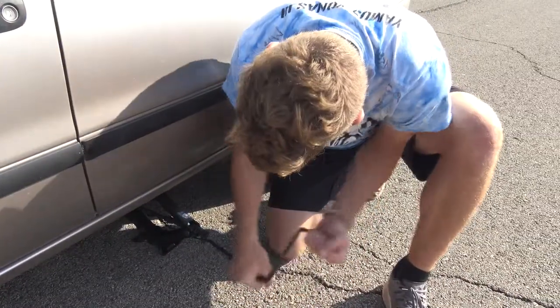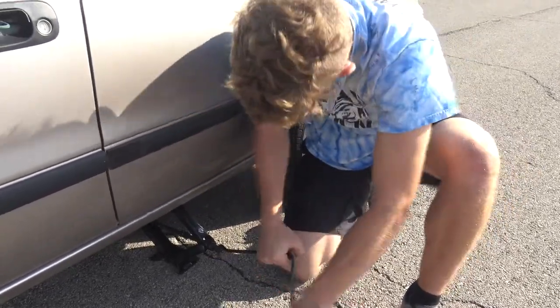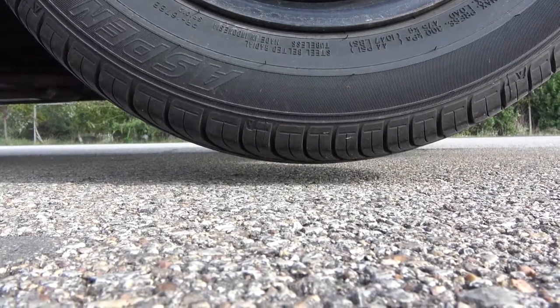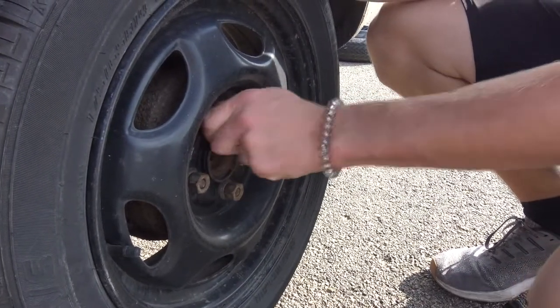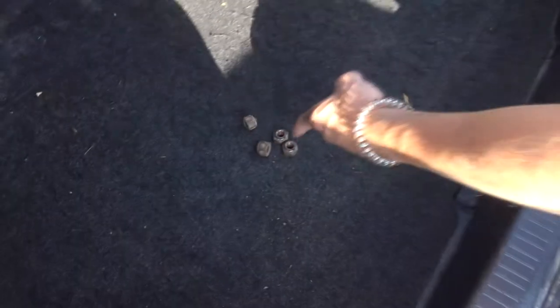Step 7: Jack your car up. Set your jack in the proper place and get ready to jack. Make sure that you are not anywhere under the car. Get your hand crank and turn it clockwise to lift the car up. Lift the car up until the tire is about an inch off the ground. Step 8: Remove lug nuts. The lug nuts are loose at this point, so you can just take them off by hand. Remember, righty tighty, lefty loosey. Once the lug nuts are removed, make sure to put them in a place they won't get lost.